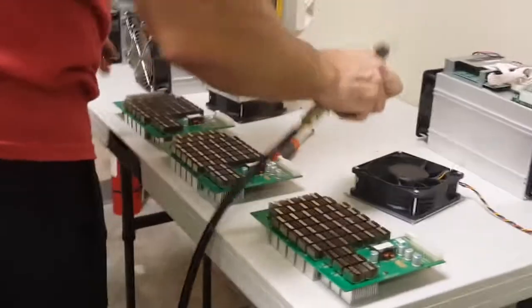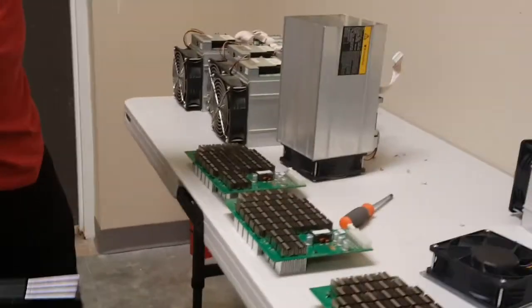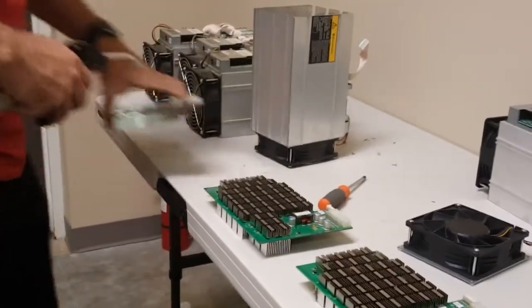So this also gives us the opportunity to take pictures of the serial numbers before we send these out. Real simple.